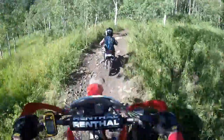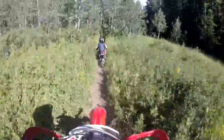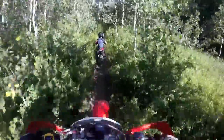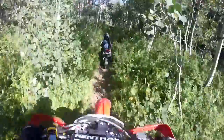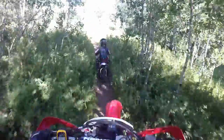Once the trail flattens out it gets a lot smoother — it's not nearly as rocky or rutty. As you get closer to the end of the trail you start to run into some logs that the Forest Service has put in the trail to control erosion and such, but those are a lot of fun to go over.